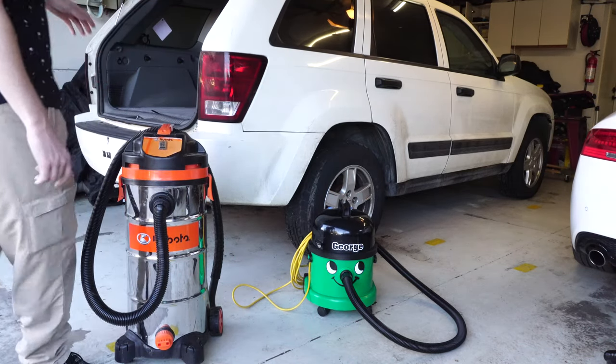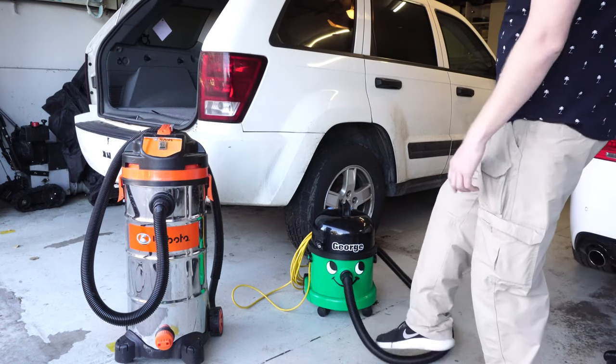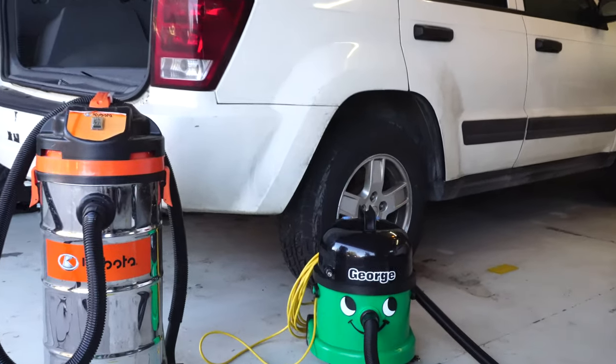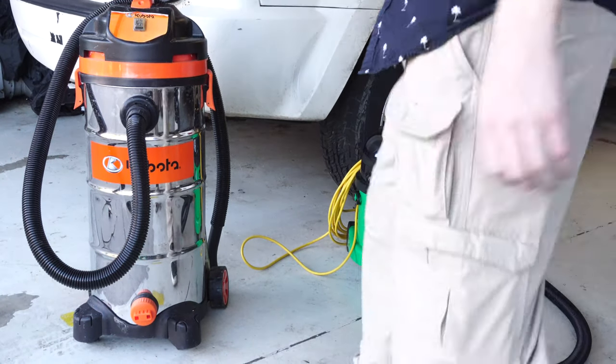I've had a lot of time to think about this, and I believe I actually have the best detailing machine here. It kind of accidentally got into my possession, but I'm really impressed with this little guy. Even though he's cute with a smiley face — and you can remove the smiley face if you need to be macho — he's a great little car detailer. As you can see, he's smaller than a shop vac but bigger than a handheld.